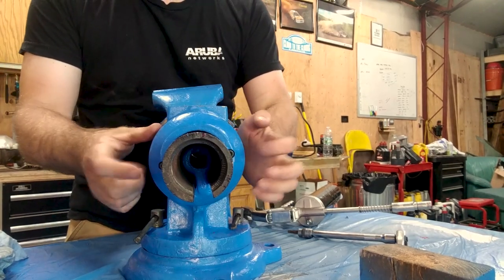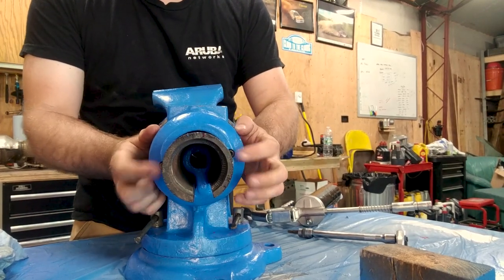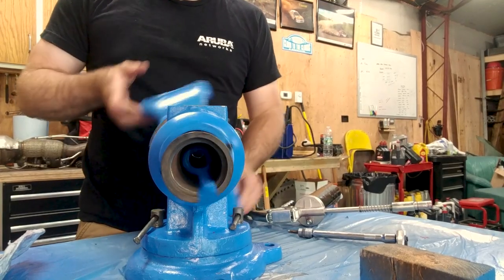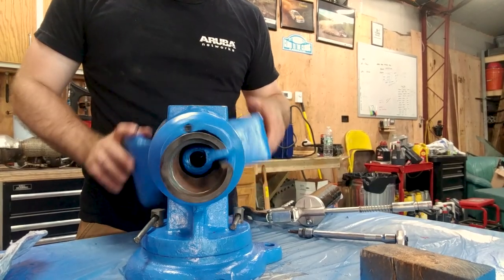Be careful when you tighten the two bolts on either side here. The tighter you make it, the more resistance it'll have to spin. I'm going to keep mine pretty loose for right now just so it's nice and easy to spin.